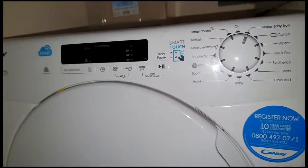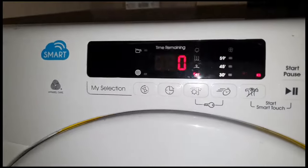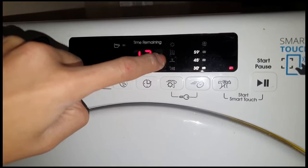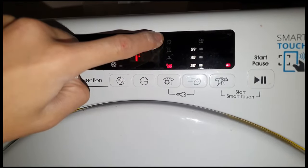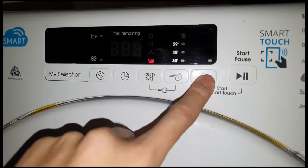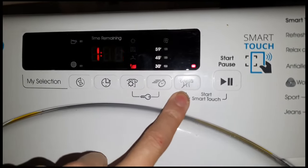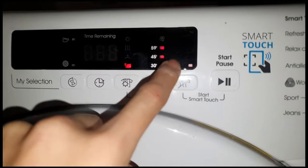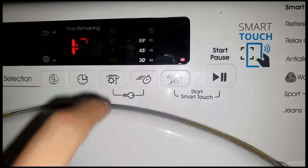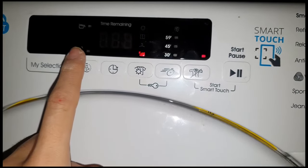Super easy iron, so let me explain this control panel a bit better. That is iron dry, hanger dry, cupboard dry, extra dry. 30 minutes, 45, 59 — that will come in handy in a minute I think. That's to reduce creases — I've never used one of these before — and then obviously that's for the fan.